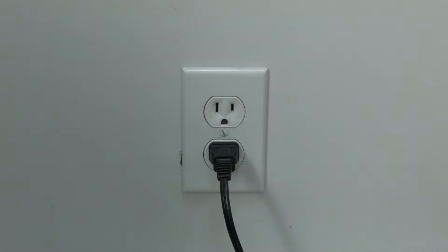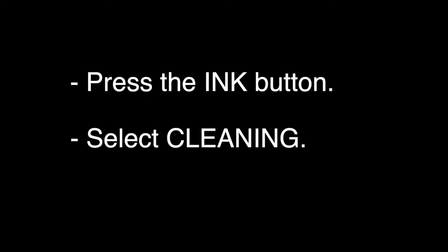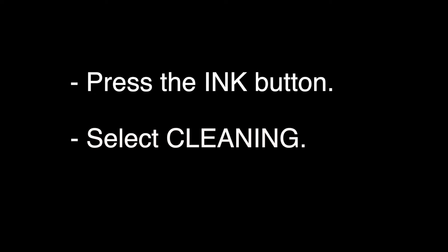If not, press the ink button on your Brother printer. If you do not have an ink button, press the menu button and then select ink. Then select cleaning, and your printer will start a cleaning cycle. The cleaning cycle will take about one or two minutes, and when it's done, hopefully your printer should be working again.